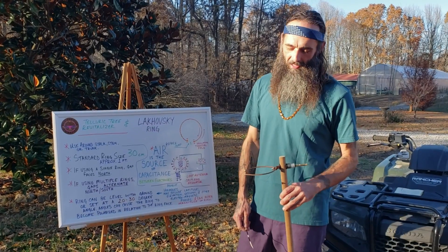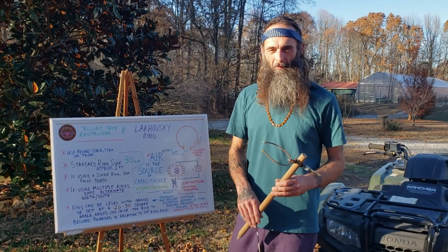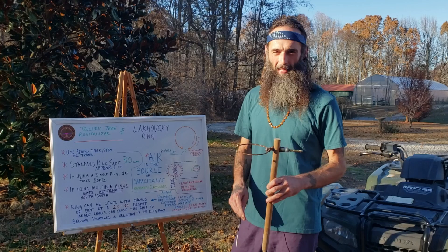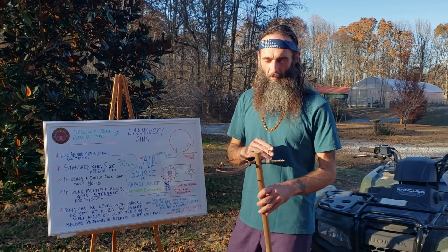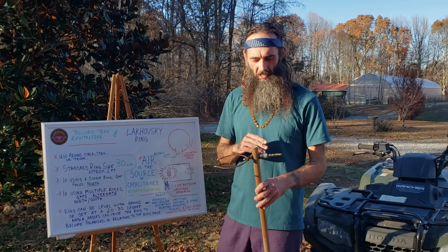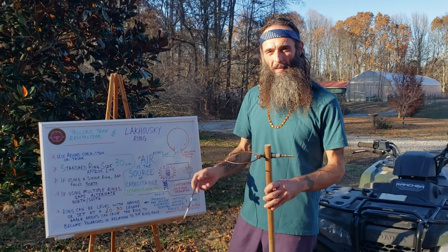Bless up, electroculture family. One of the items we make at the Fertile Current is the Telluric Tree Revitalizer. It has the brass rod for Telluric Current, the voltaic stack for electrochemical exchange, and the aligned magnets like the other antennas.